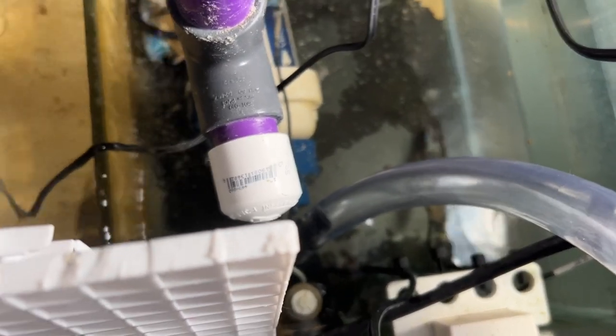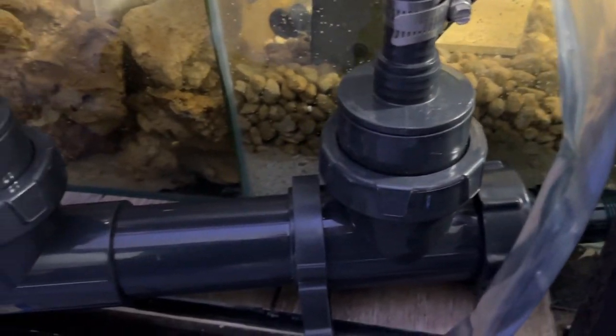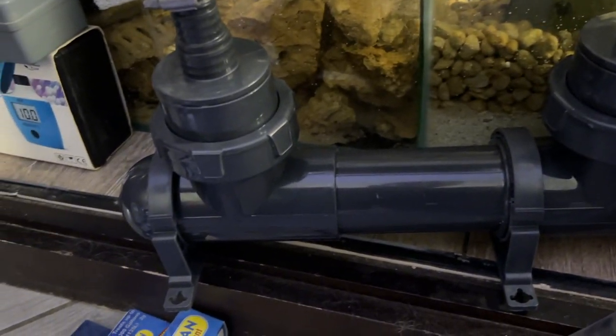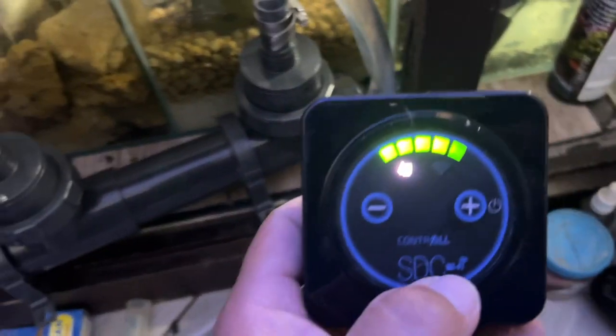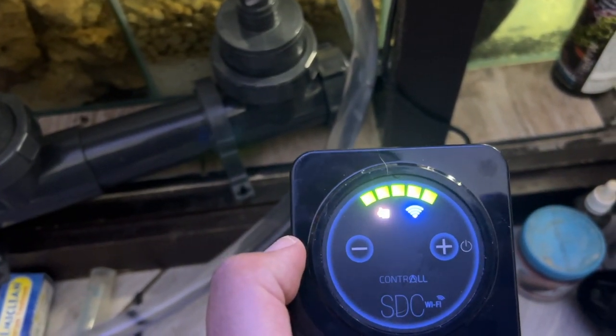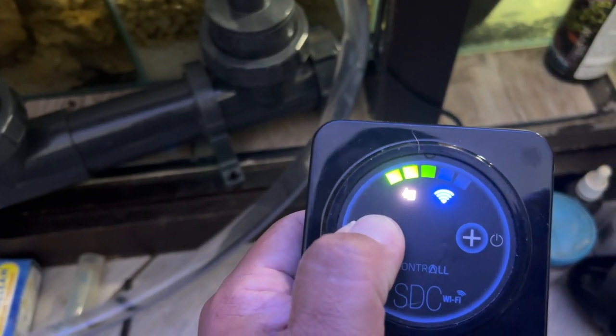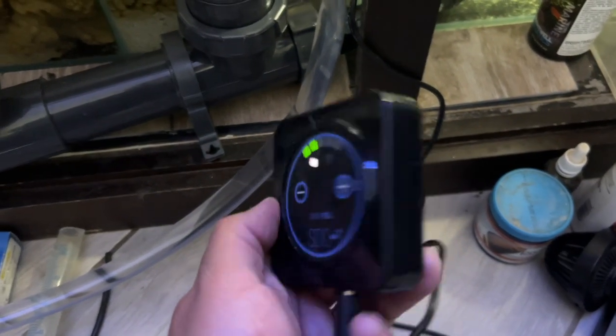I'm listening to recommendations about getting the water source near the return pump — the water hits that first inlet, goes out to the outlet, then up to my frag tank. It's already gone through my system. The overflow from my frag tank is draining into my protein skimmer. I don't see a problem with it, but if you do, drop me a comment below — this is my first time running it in any reef tank.